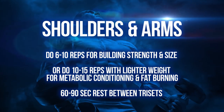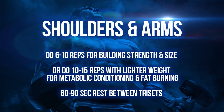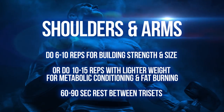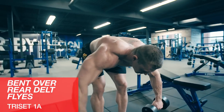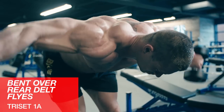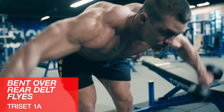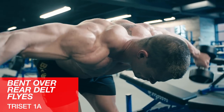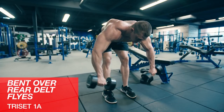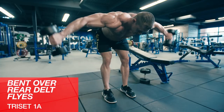Now we'll move on to shoulders and arms with three different tri-sets. For the first tri-set, we'll start off with bent over dumbbell rear delt flies. Most guys neglect their rear delts, which is a shame because when they grow, they really pop out in a t-shirt and add that 3D look. Bend over so that you're parallel to the floor, slight bend at your elbows, and extend your arms out with your thumbs pointed down to the floor.